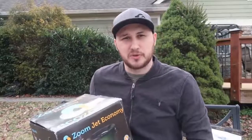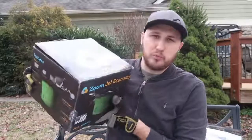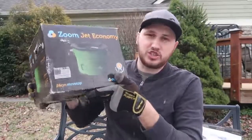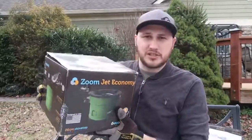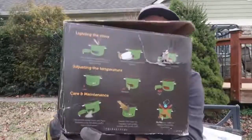What's up guys. For today's video I'm going to put to the test a rocket stove by EcoZoom. I have tested one of those before — wood burning. This one is charcoal burning: the EcoZoom Zoom Jet Economy. So let's see how it works and will it be very productive? We'll find out.